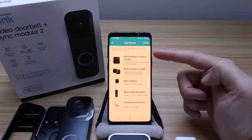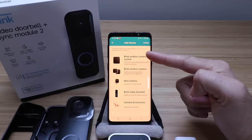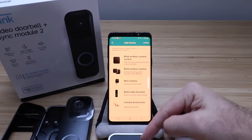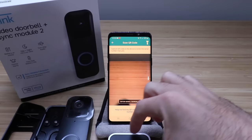We've got a couple of different devices here. We've got a Blink Video Doorbell, which is what we are setting up. But if you don't already have a Blink sync module connected, you're going to need to connect that first. We're going to click the Blink Wireless Camera System first, and then connect the video doorbell. This sync module is what connects the Blink Video Doorbell to the internet. Click on the Blink Wireless Camera System, and then it says capture the QR code on the device or enter the serial number manually. We're going to scan the QR code on the back of the sync module.